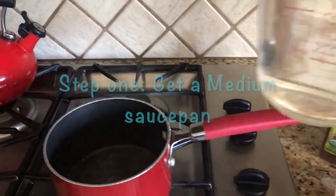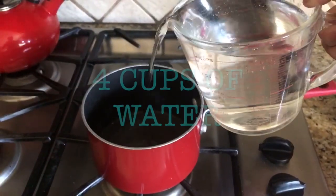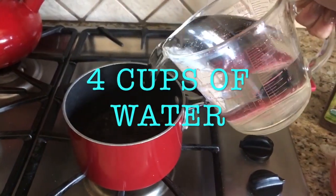Step one, get a medium soft pan and you're going to put four cups of water.